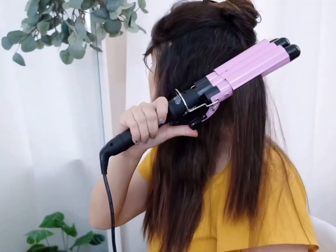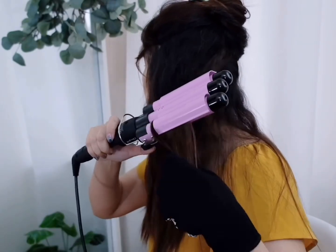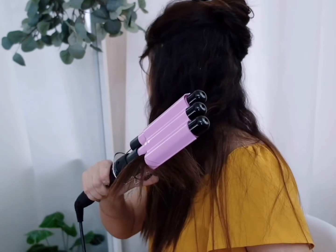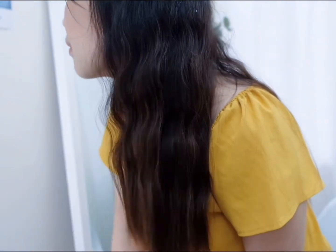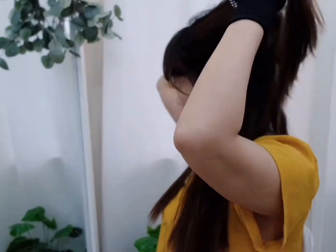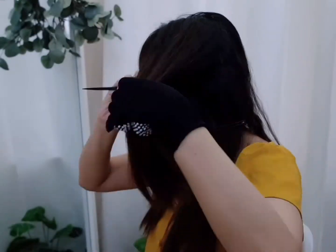For a more natural-looking curl, you may flip the barrel to the other side. A pleasant surprise — it's quite easy to use! Continue curling the rest of your hair.